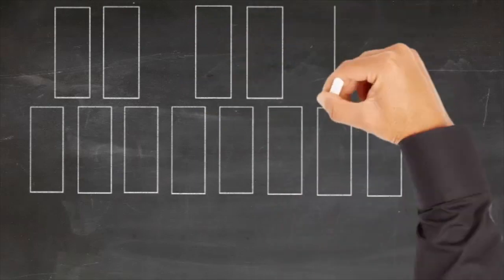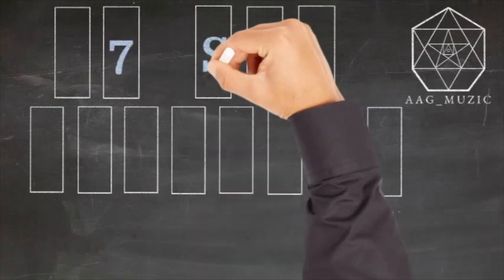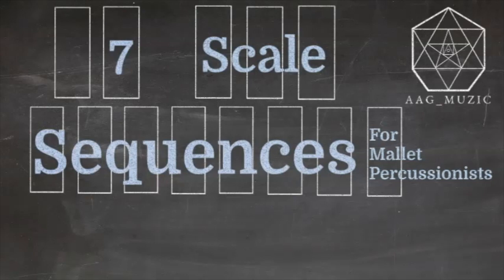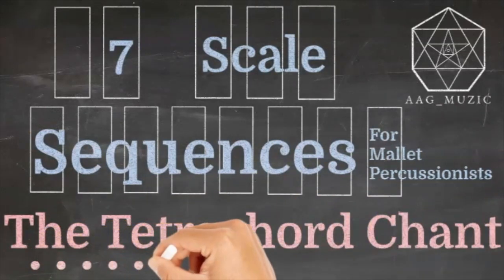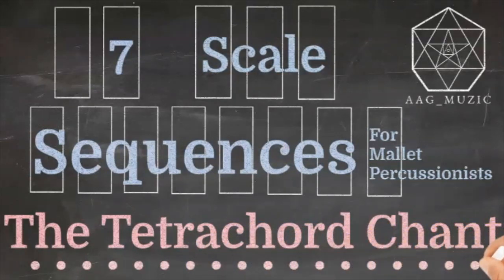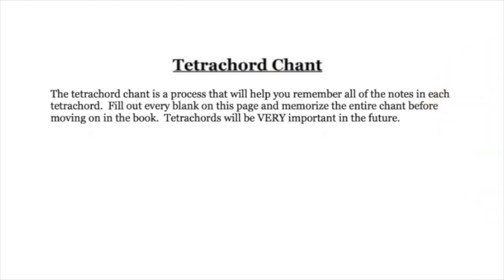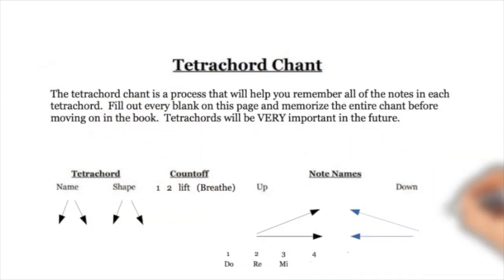Welcome everybody, this is the third worksheet in the seven skill sequences for percussionist packet — this is the tetrachord chant. A tetrachord is a series of four notes that are all alphabetical and fit the pattern whole step, whole step, half step. We built 12 of them on the last video, and on this one we're going to start writing them out in a different way and apply a shape to them. It's very important that you already understand how to build them.